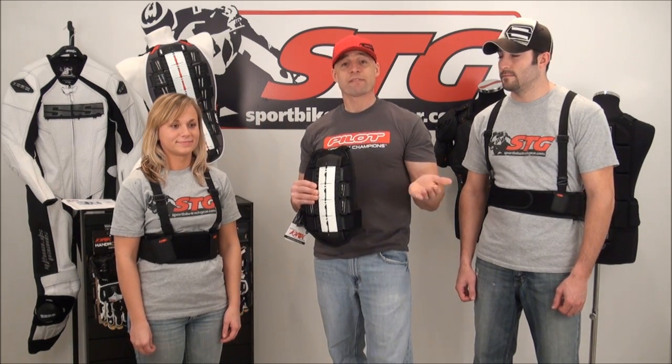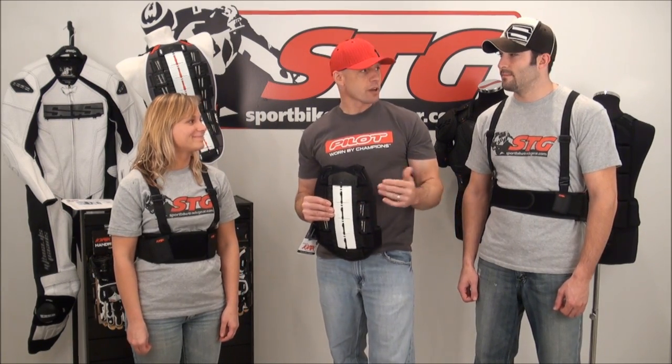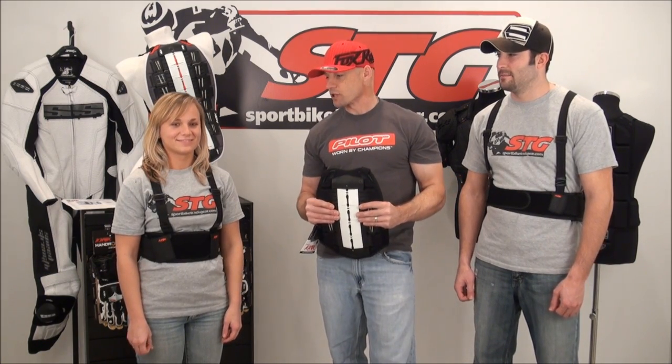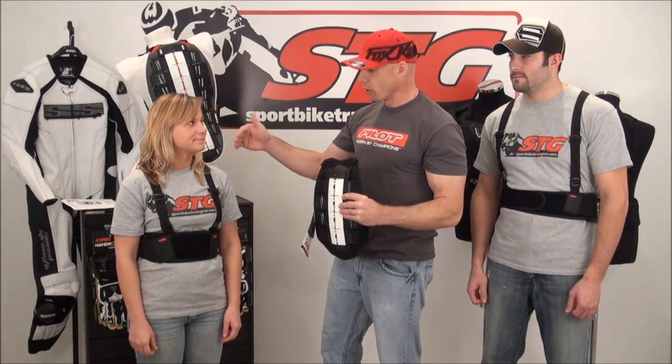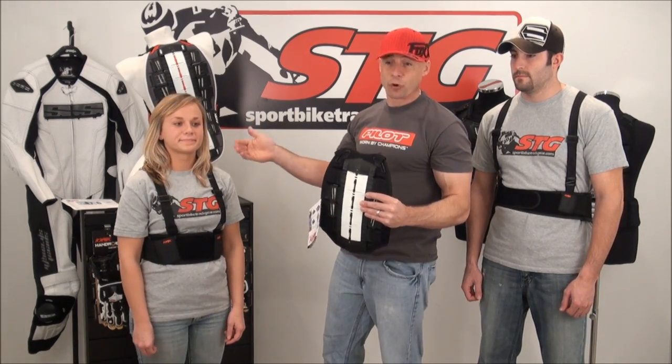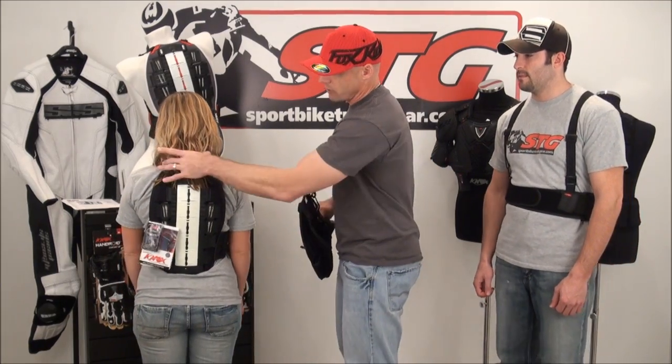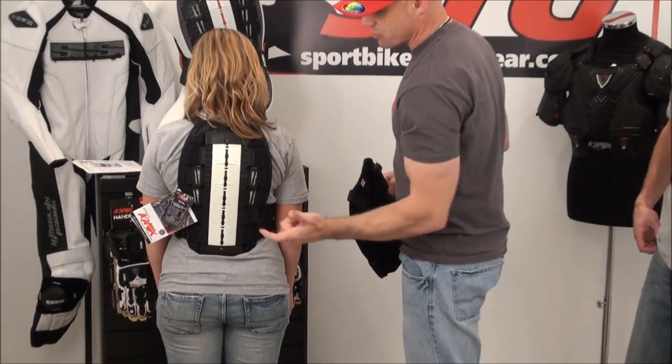Jenny is about five feet one inches tall, Smitty is about six feet one inches tall — clearly totally different size human beings. We've got Jenny right now in one of the women's versions. It comes in a five or six plate. If you want to go ahead and turn around and kind of show them the coverage area there — got it adjusted up nicely for her.